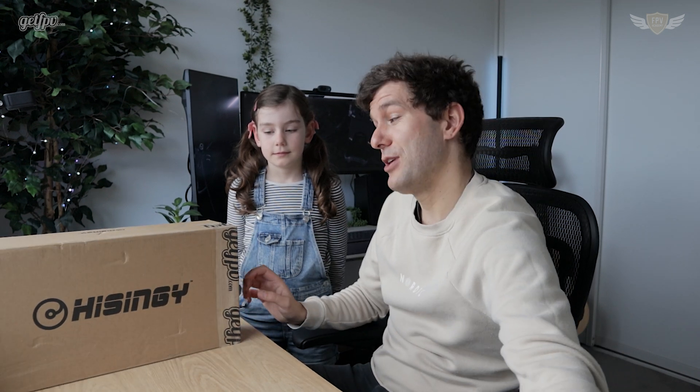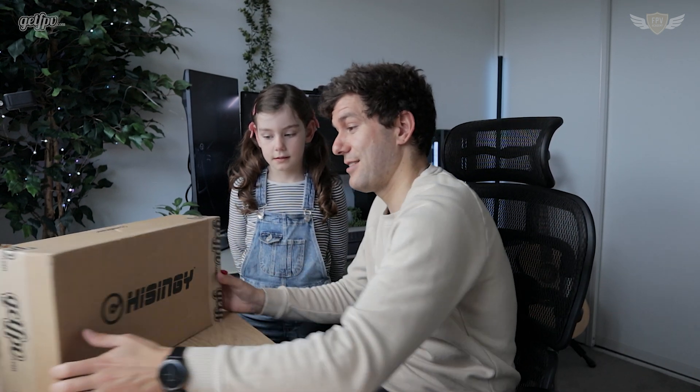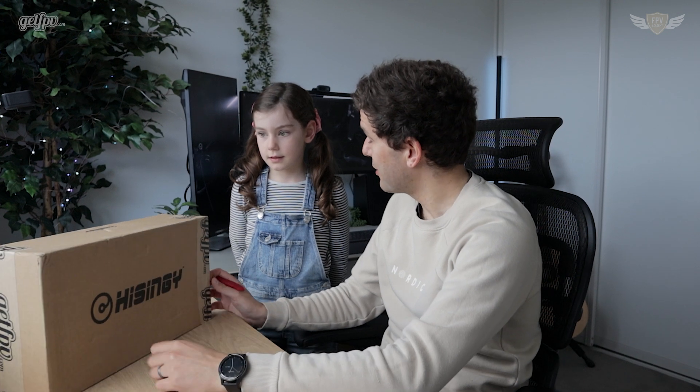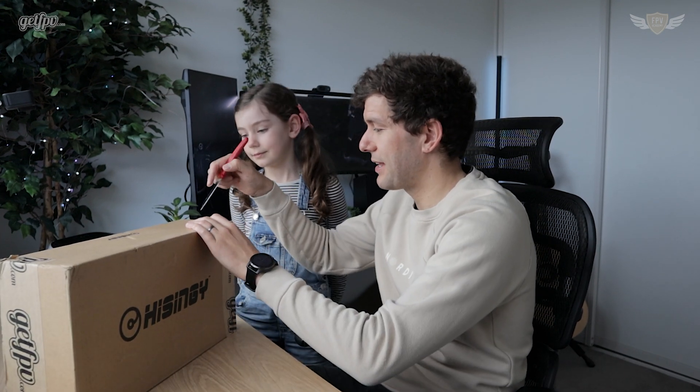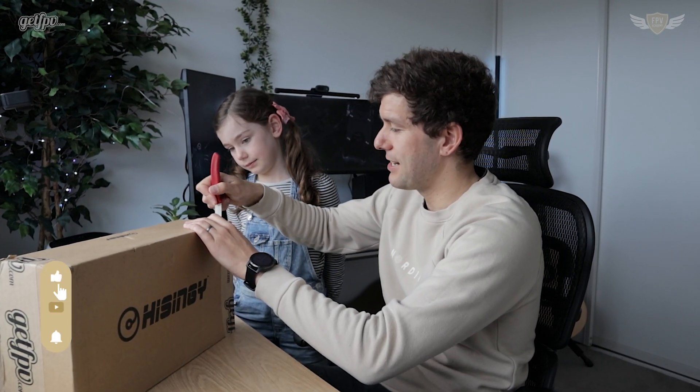This is Amelia — she's gonna be helping us with this unboxing today. She has no idea what this video is about or what's inside of this box. Let's see what her reaction is when she sees it. So what do you think is inside? She doesn't know, so let's open it and have a look at what we can find inside.